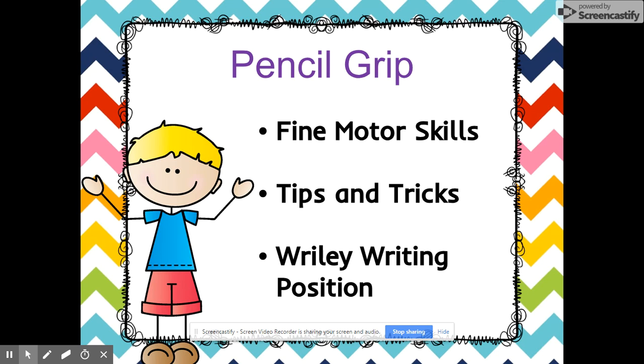We tell the kids whenever they are writing that they need to be in the Riley writing position. They know that means having their bottom to the back of the seat, their feet to the floor under their desk, sitting up straight, and slanting their paper. If they are right-handed they slant their paper to the left, and if they are left-handed they slant their paper to the right.